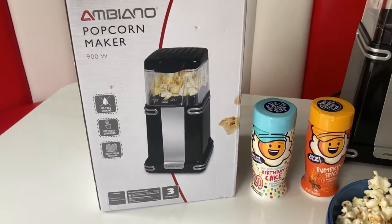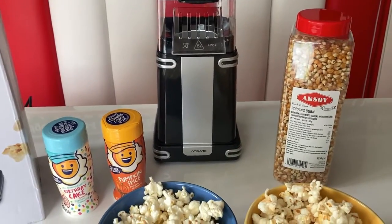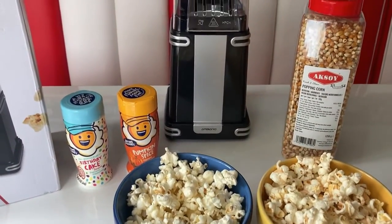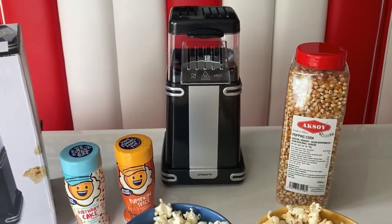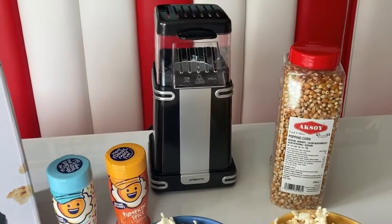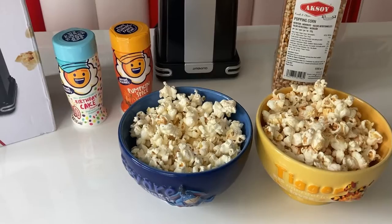So there we have it - that's the Ambiano popcorn maker. Really easy to use, really quick and effective. Great if you're sitting down to watch a movie together and want a quick treat or a last-minute snack. Really good if you're having a children's party too - it would go nicely with the cotton candy maker that we got, we'll put a link on screen for that. Two items that will go great at a children's party. Thanks for watching!